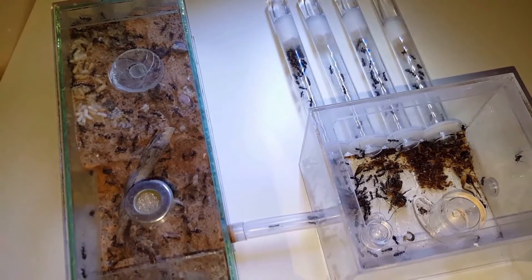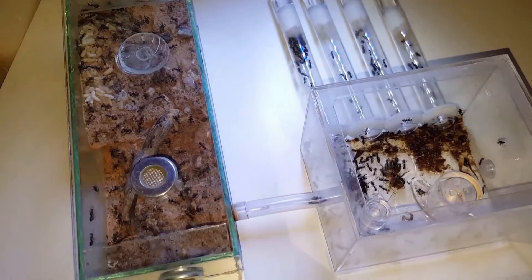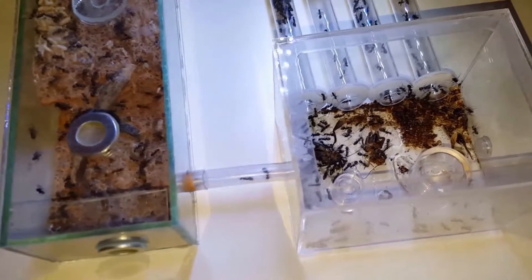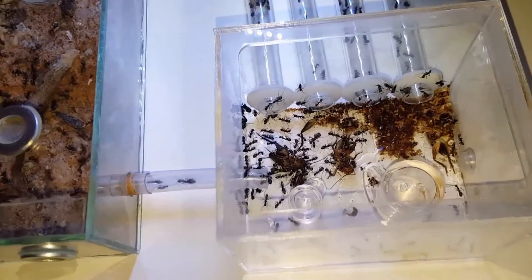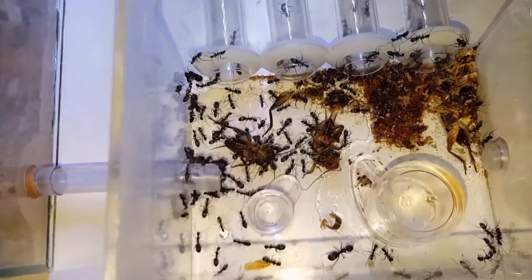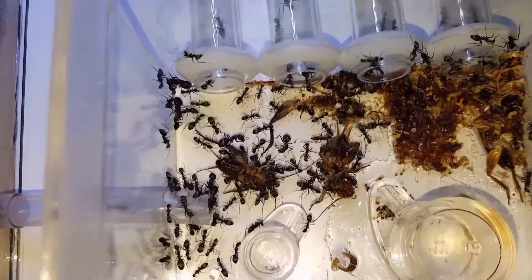Hi guys, this is an update video for my Camponotus oryctes colony. The last time you've seen them was around four months ago. They were just in a test tube nest with a small Tupperware box. Now, as you can see, they've grown a hell of a lot.